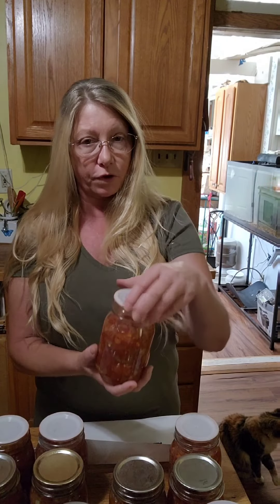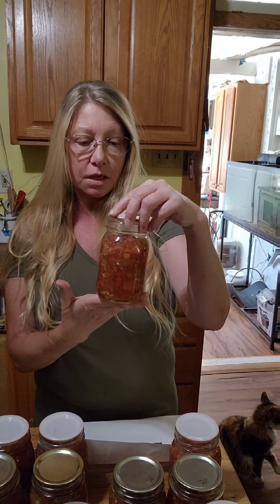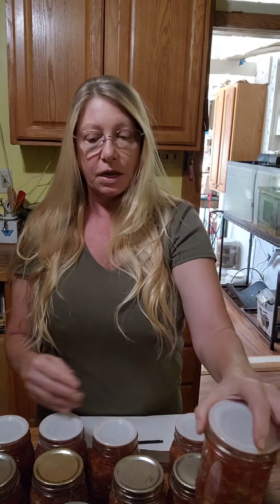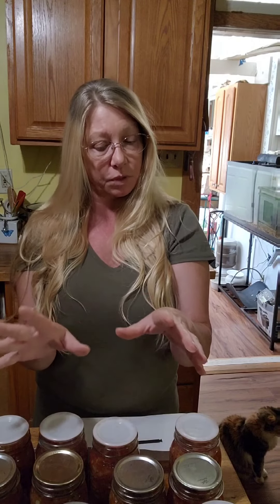Hey, so I'm back. I finished making the salsa and all of our cans sealed. This is our regular salsa — it was in the regular mouth jars — and this is our pineapple salsa. Looking forward to trying this. I'm going to let it sit for about two weeks so all the flavors can marry together, as they call it.